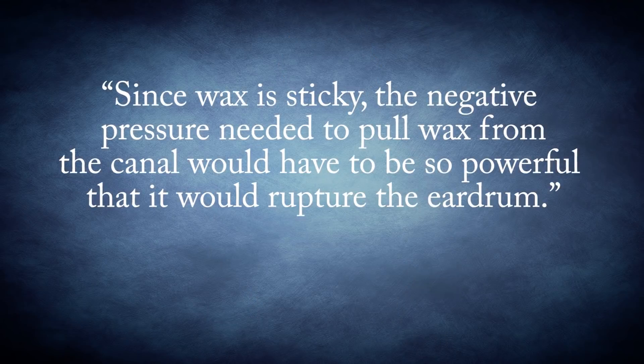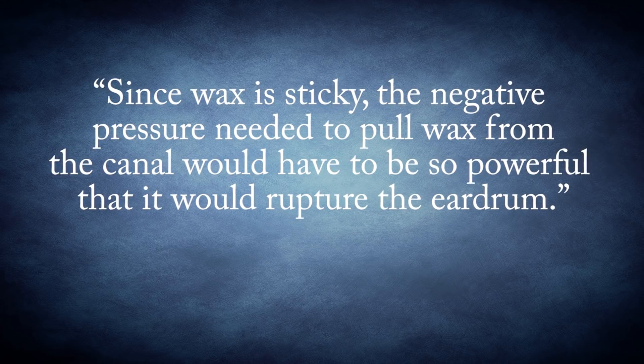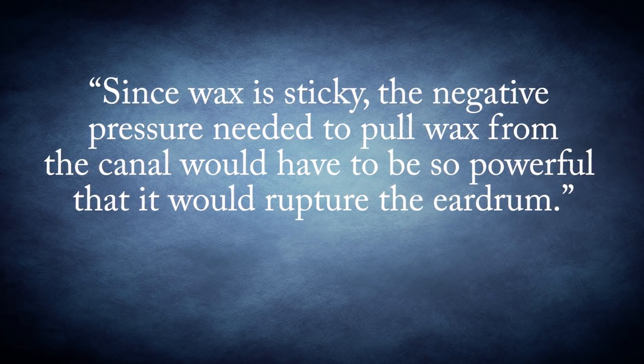So, does this actually work? Dr. Lisa M. L. Dreyer notes that ear candles don't actually create any real suction, and that since wax is sticky, the negative pressure needed to pull wax from the canal would have to be so powerful that it would rupture the eardrum. Travis Berry, Director of Marketing and Sales at Wally's Natural Products, a maker of ear candles, actually concurs with this assessment, noting that ear wax removal does not happen while one is being treated with an ear candle, but claims it happens afterwards.